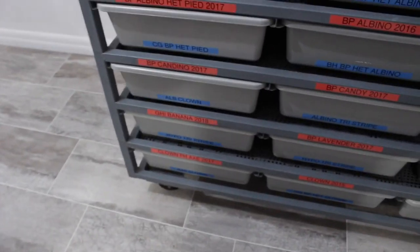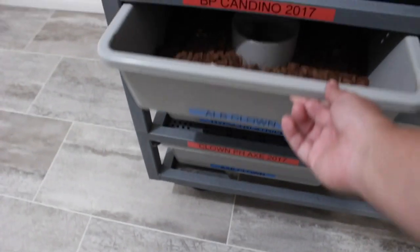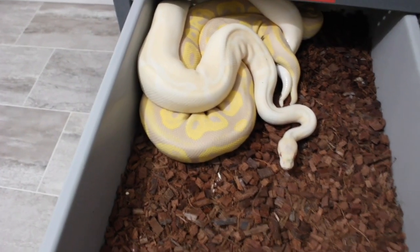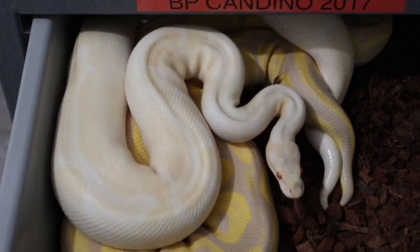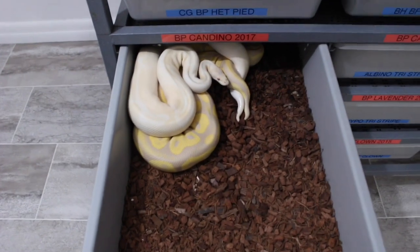All right, so some of my favorites are already breeding so I can't really take some of them out, but I'll give you an idea with this girl right here — a candino black pastel, breeding to an albino clown right now. So that's definitely a favorite.